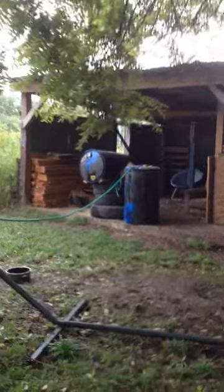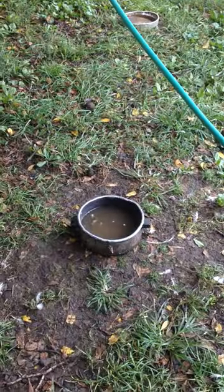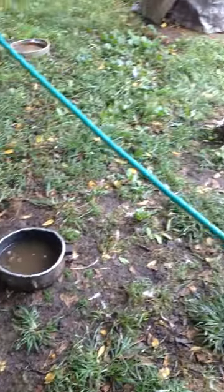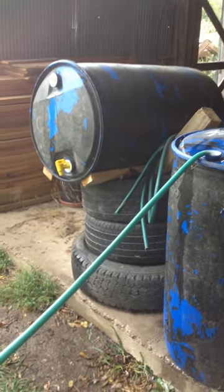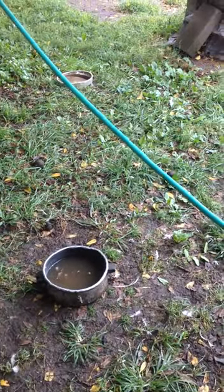Now it's filling my second barrel, which isn't as convenient to use, but a little siphon hose over there and I can fill the water barrels for the ducks because they go through a lot of water. They get it extremely muddy almost immediately. Having water here easily accessible makes giving them fresh water a lot easier.